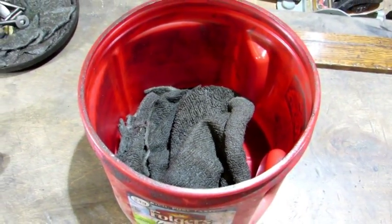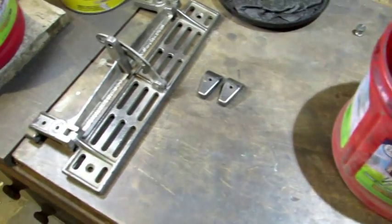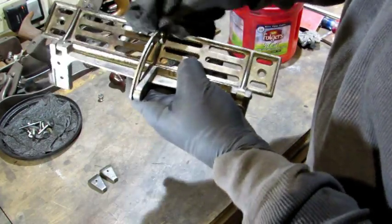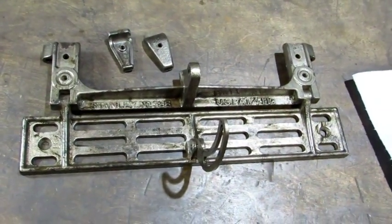The last thing I need to do before putting it back together is break out the dirty oil rag and put a coat over the nickel plated parts — every nook and cranny, cover the whole thing. And with a good coat of dirty oil applied, the next thing to do is wipe it off.